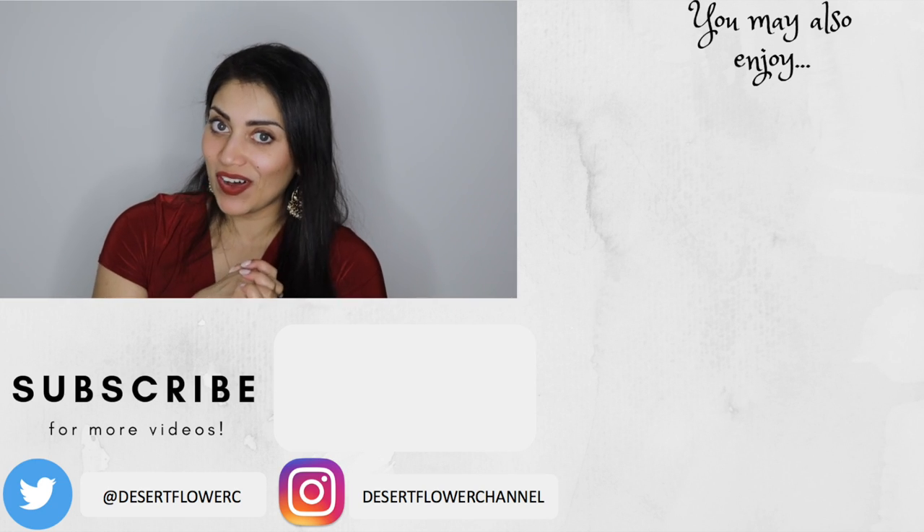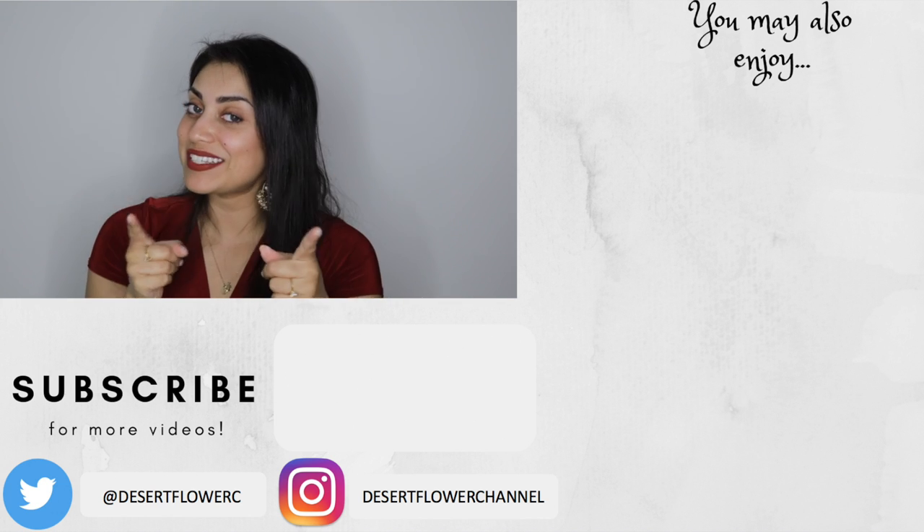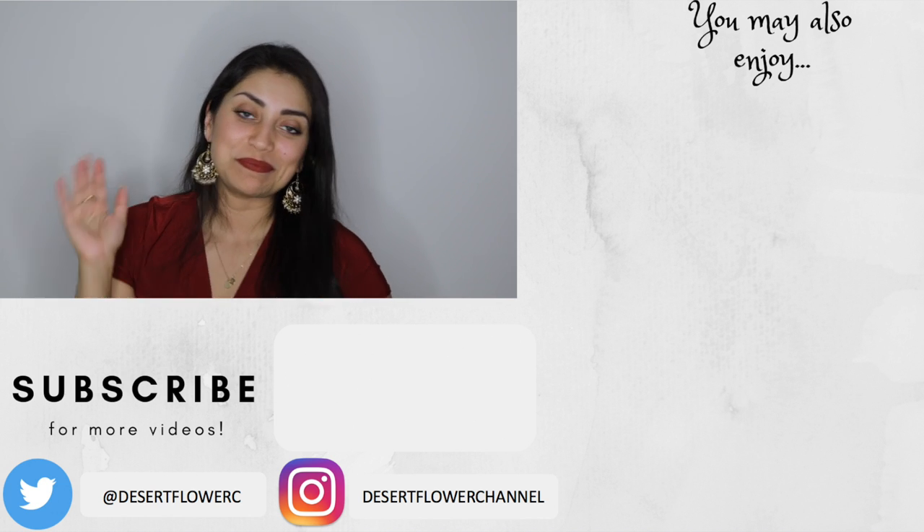So that's it for my little haul. I hope you guys enjoyed. Please subscribe if you haven't already, give this video a big thumbs up, and I will see you guys in my next video. Bye!